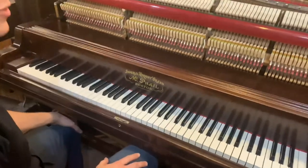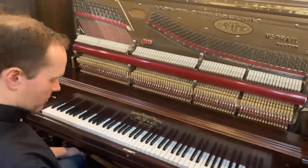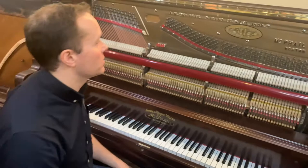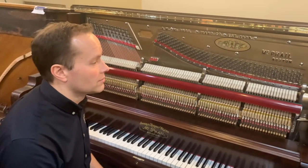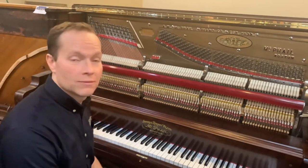That piano sounds great — really, really like that piano. I'm so happy with how it turned out, and this will endure for many generations.